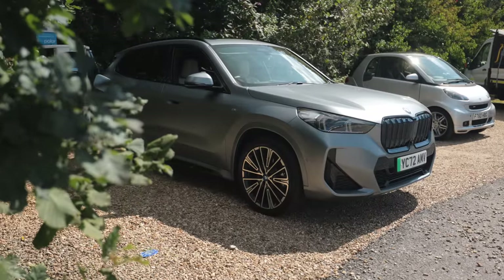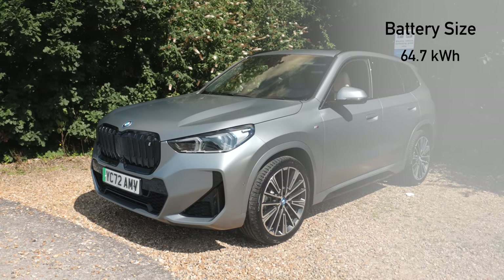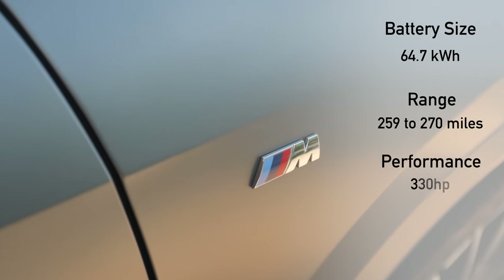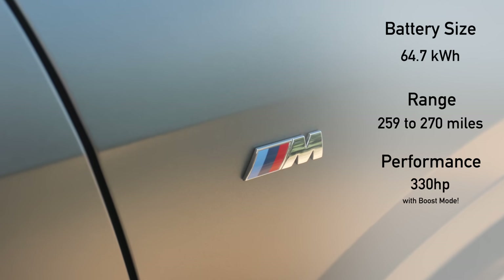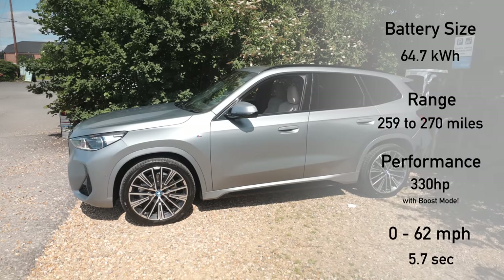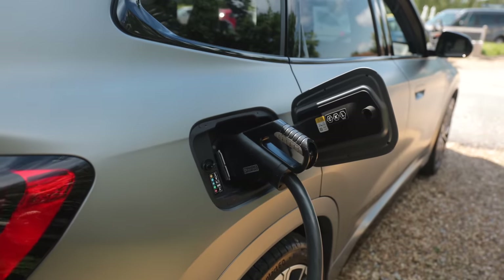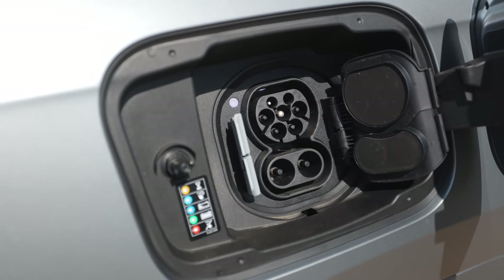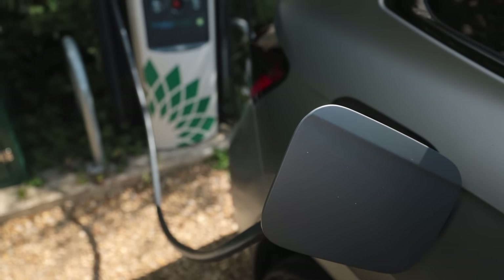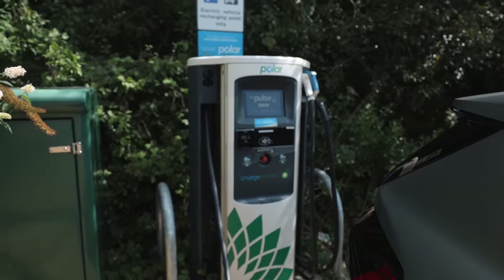Let's quickly run through the technical data. This BMW iX1 features a 64.7 kilowatt-hour battery, which boasts a 259 to 270 mile range. With 330 horsepower and a boost mode, it's 0 to 62 mph in a staggering 5.7 seconds. Charging-wise, AC home charging is around 7 kilowatts — an overnight charge. Public AC charging goes up to 11 or 22 kilowatts. For the fastest charge, DC charging can receive up to 130 kilowatts, charging to 80% in just 29 minutes.